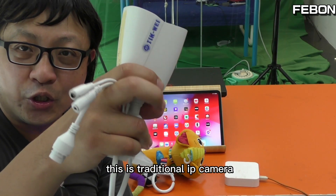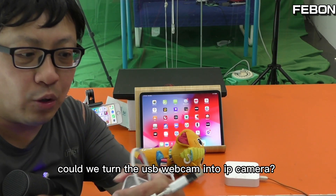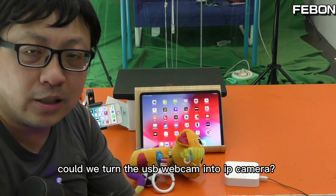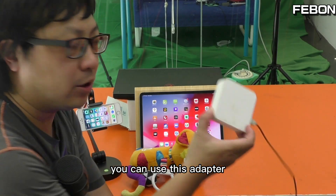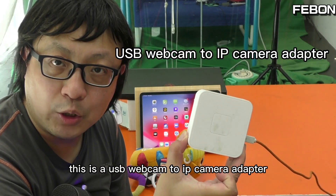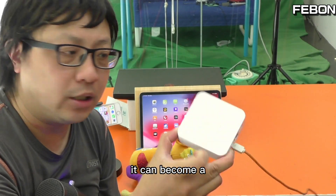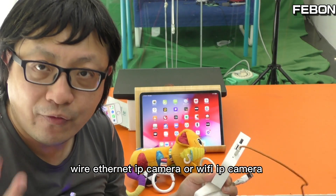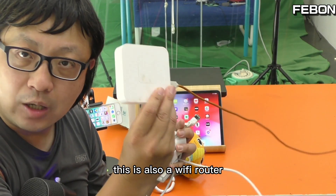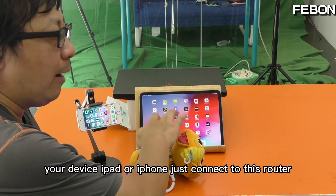This is a traditional IP camera. Can a USB webcam become an IP camera? Yes, you can use this adapter — a USB webcam to IP camera adapter. It can become a wired Ethernet IP camera or Wi-Fi IP camera. This is also a router, so your device — iPad or iPhone — just connects to this router.